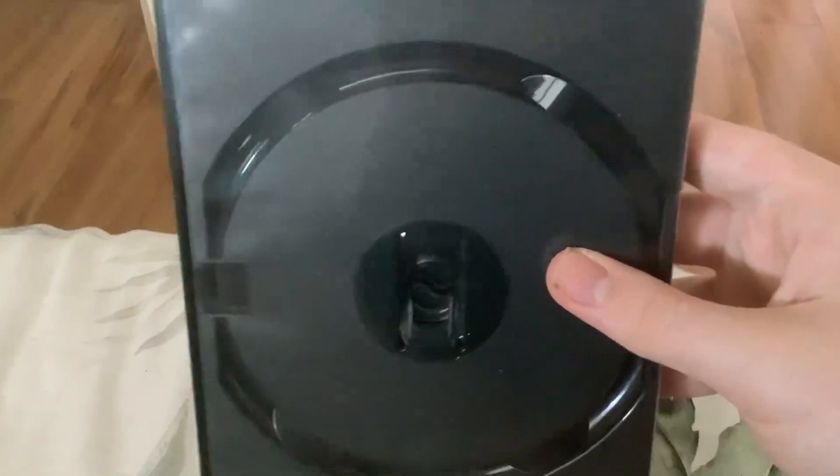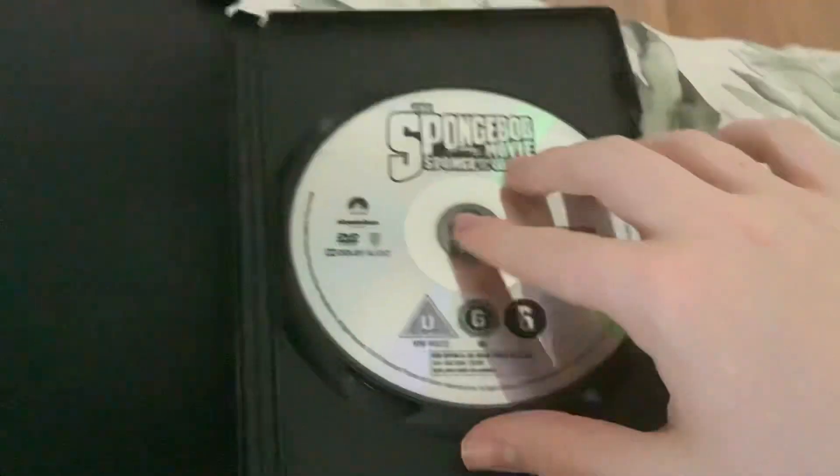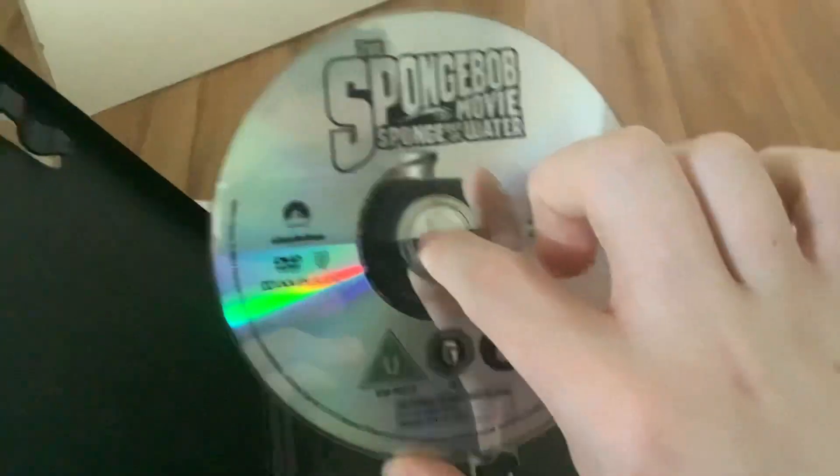As you can see, I don't have the cover for it because I lost it, so I only have the case. But the disc is inside at least. Here's the front, here's the spine, here's the back, and here's the disc.